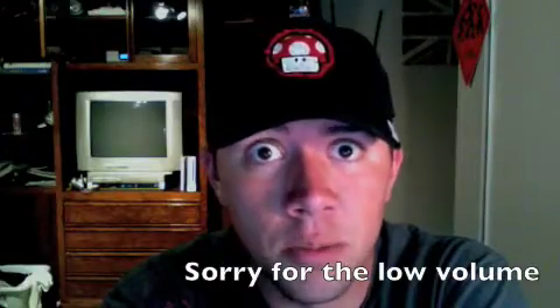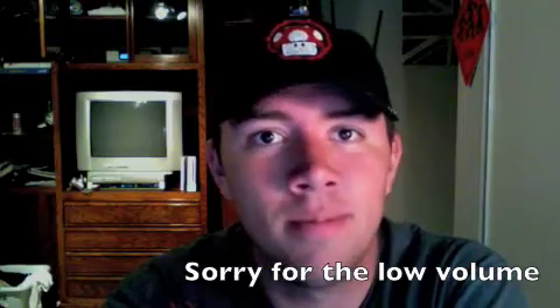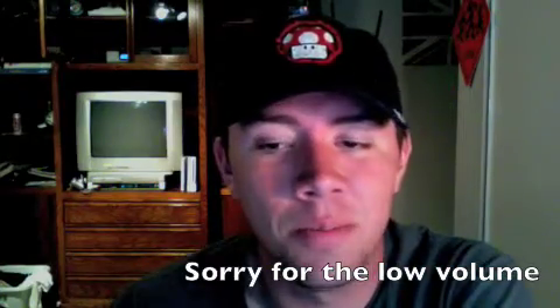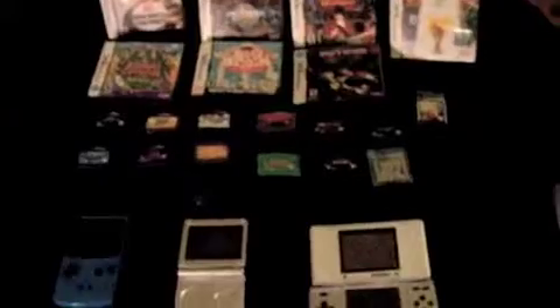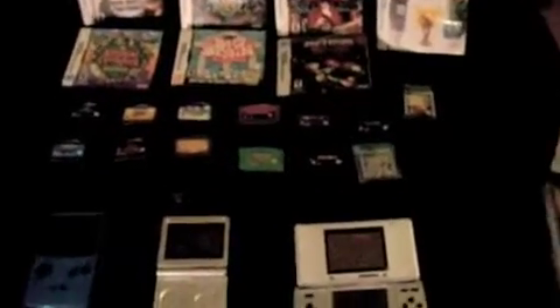A lot of people have asked me before, what kind of Nintendo stuff do I own? Well, I'll gladly show you. Alrighty, so this is my entire handheld collection.